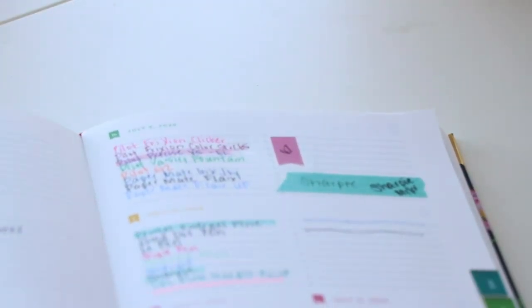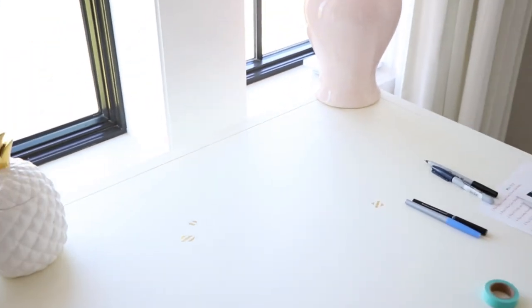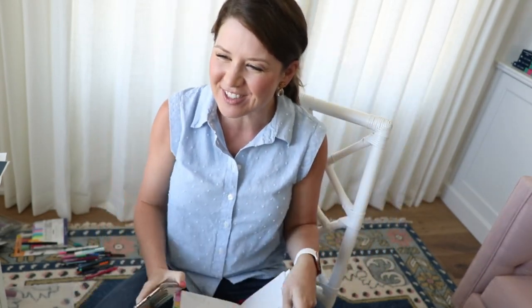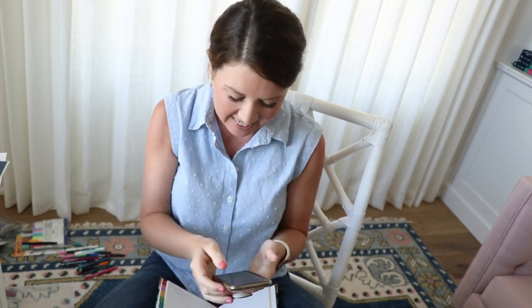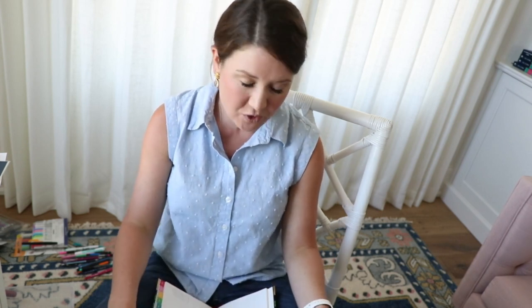I'm gonna turn the camera around so y'all can see my face and I can go over just a couple of things. Which one was my favorite? Again, the Pilot Precise V5 — we have them in our shop. You can get them on launch day. And today I'm gonna be giving away on all of our Facebook Lives a 2020 Signature Simplified Planner to one of you.